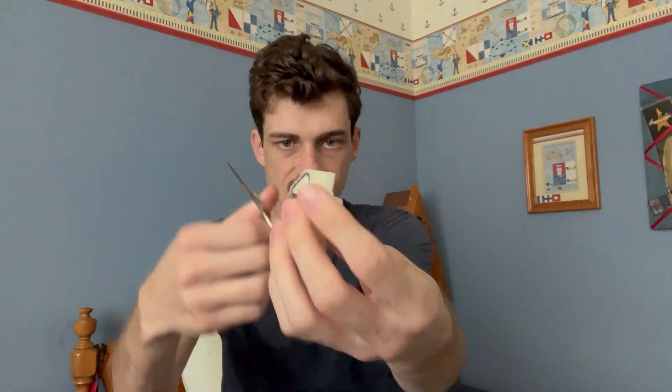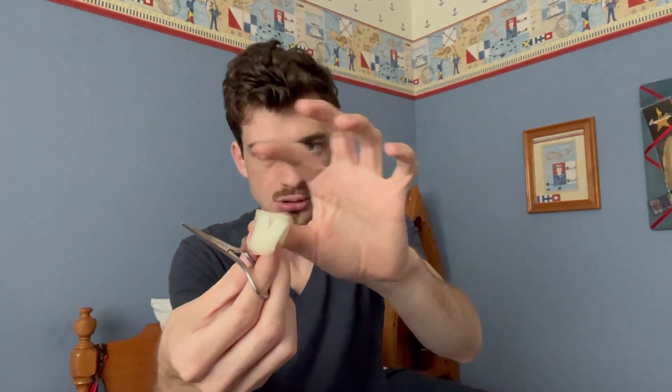We've cut the larger pieces off of the bunny, so now we can do some of the detail work. To do that, the first thing I do to make the ears is to go right down the center there with the little scissors. So now you get the two little ears.